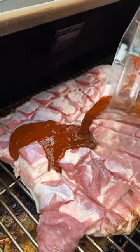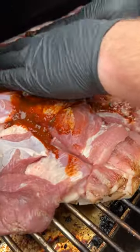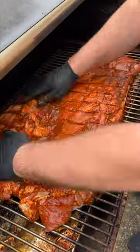Time to sauce it up. Get your hands and move that sauce around — massage it into all these little nooks and crannies. Our work here is done. Now we just let the smoker do its work.